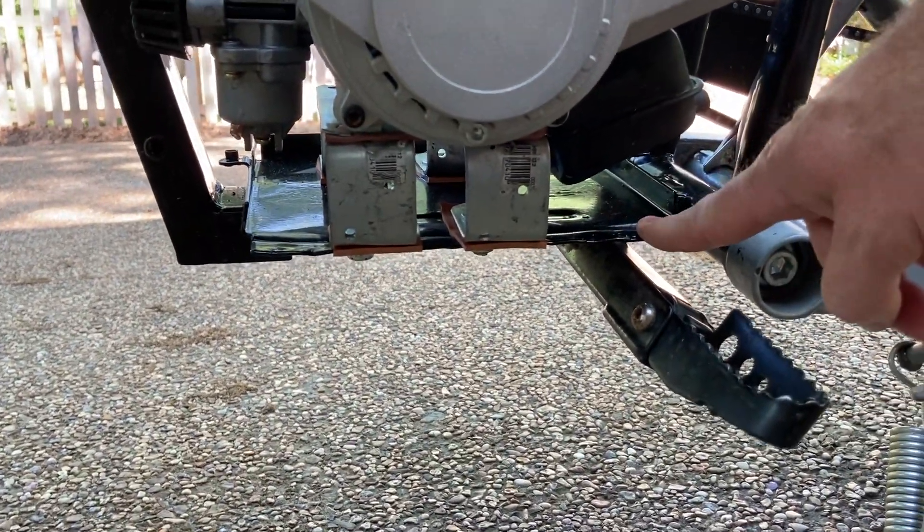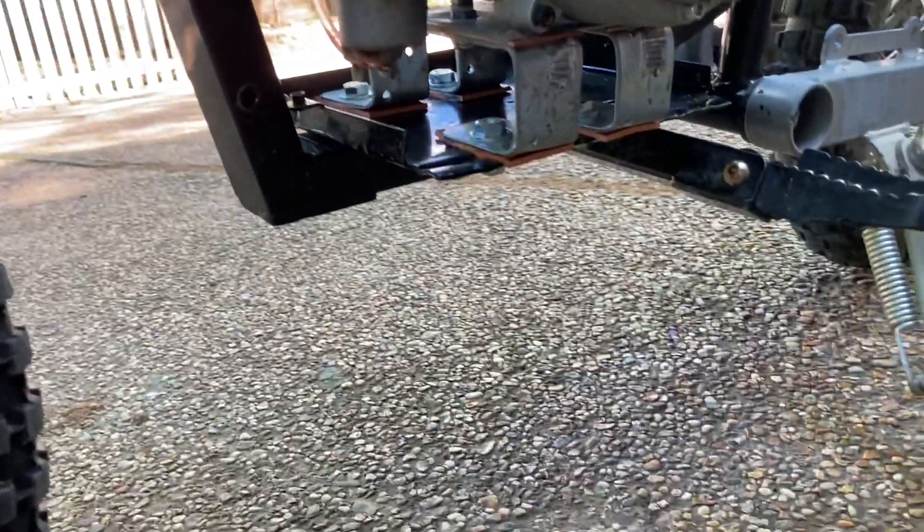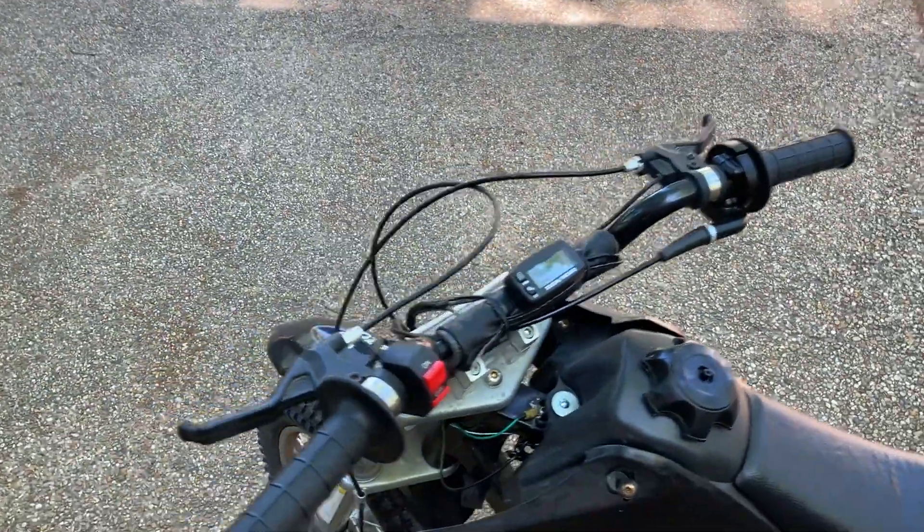I also had to bend down the battery tray and flatten that out to make the motor mount accessible. Hope y'all enjoyed this and good luck on your build.